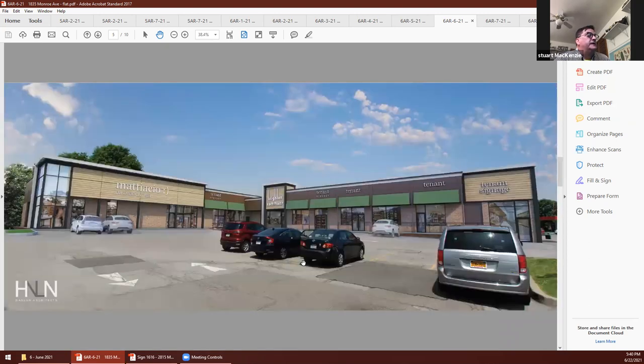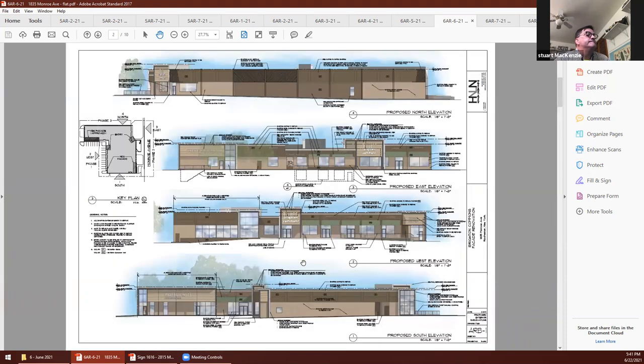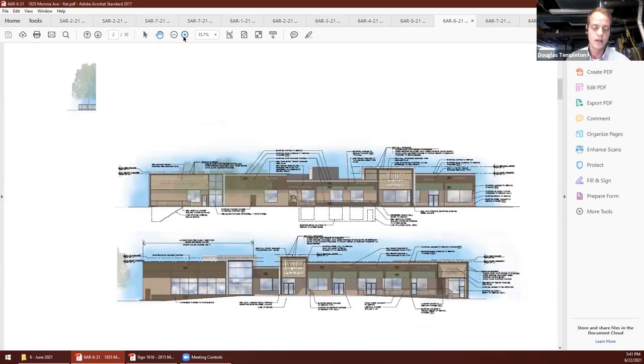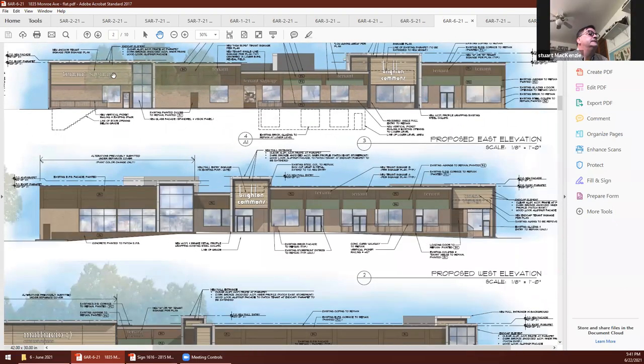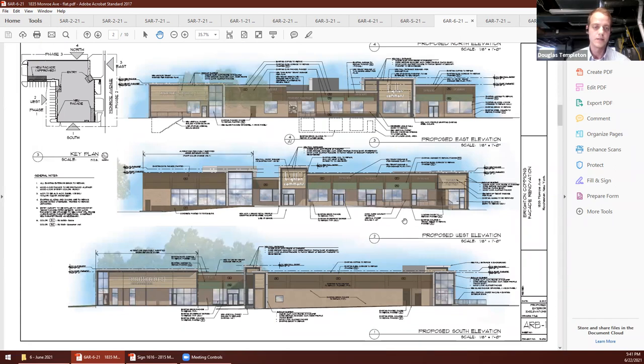I have a couple of questions — where are your mechanicals? All mechanicals are either on the roof or within the tenant spaces themselves, so as far as I know they are not exposed to the street or parking lot. I'd like to get that confirmed. And are you trying to keep any of the original context with lighting and things like that in the signage?